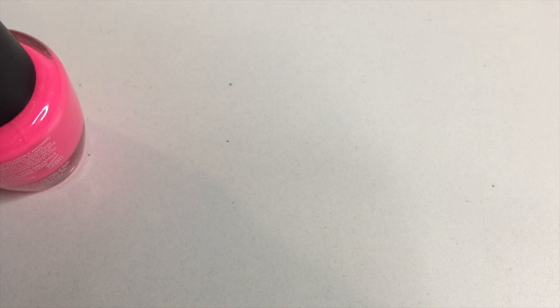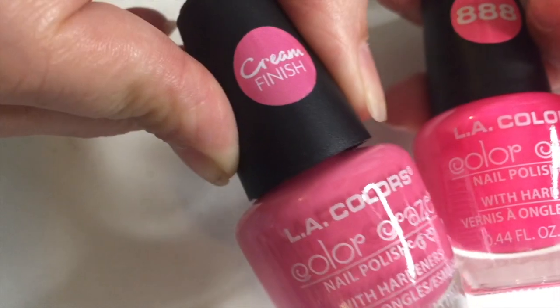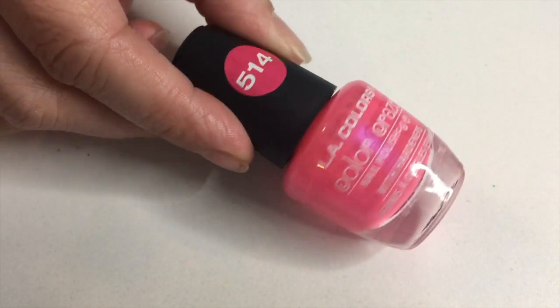I was just going to do a little nail polish swatching. These are LA Colors from the Dollar Tree — all four pinks that I picked up for the girls because they're totally pink girls. This is a cream finish, number 142. This one is number 888, it's a bright pink. This is number 516, and then this one is 514. It's more like a bubblegum pink, not hot pink. Anyway, we're gonna try this out and see the difference in the colors. We'll start with 142.